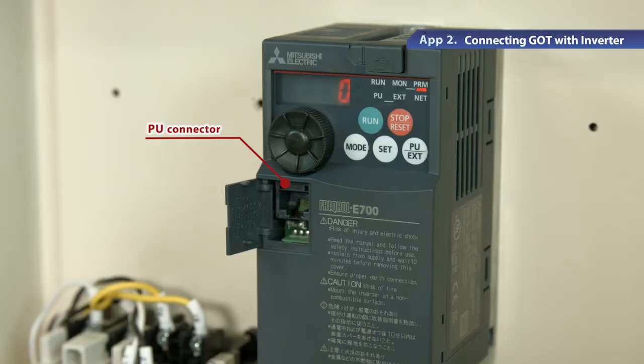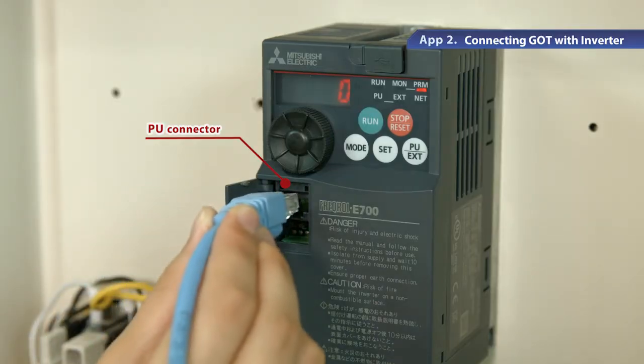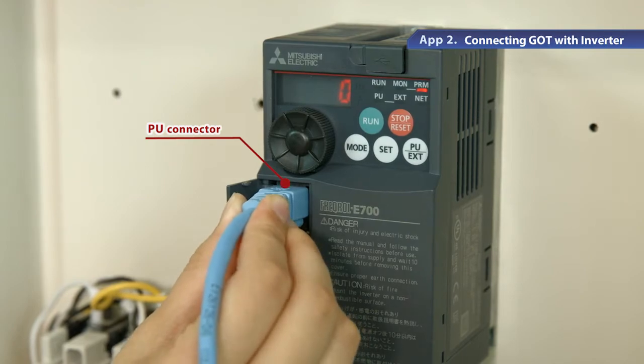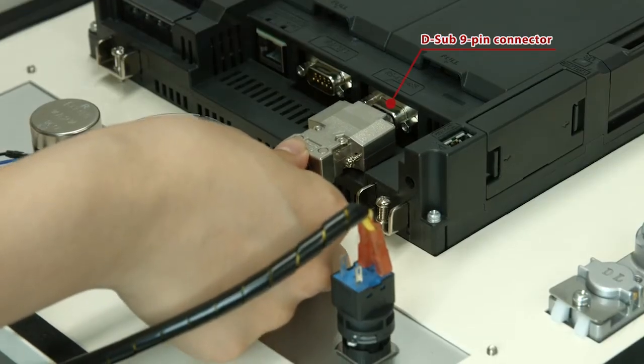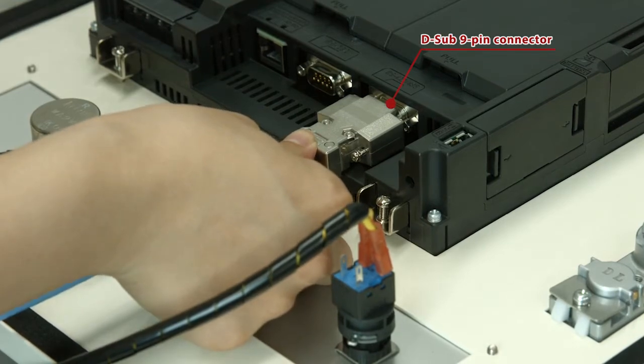In fabricating the cable, keep the total cable length under 500 meters. Connect one end, the connector part of the cable, to the PU connector on the inverter. Connect the other end to the D sub-9 pin connector on the GOT.